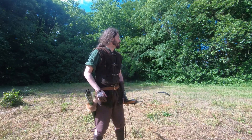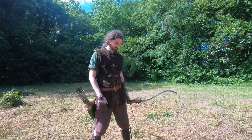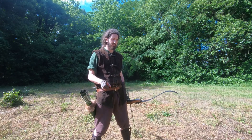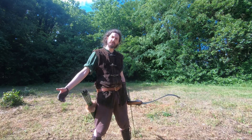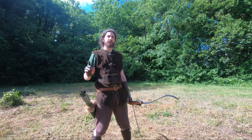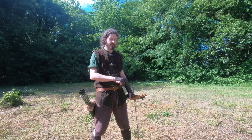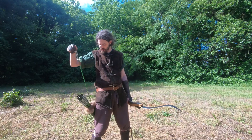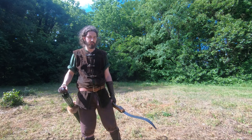Next, we're going to prepare to draw the bow. Hopefully you haven't changed your stance — you don't want to do that, unless extenuating circumstances require it. Before you draw the arrow back, check your stance one more time. It's a good habit, especially since turning to grab your arrow may cause you to shift your foot.